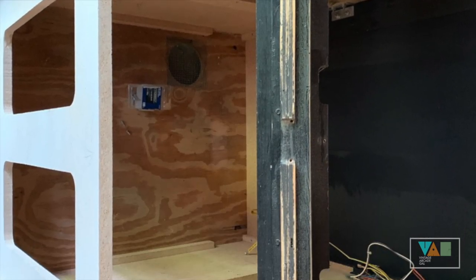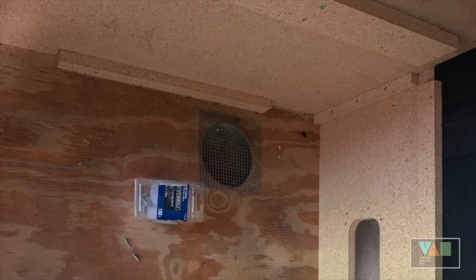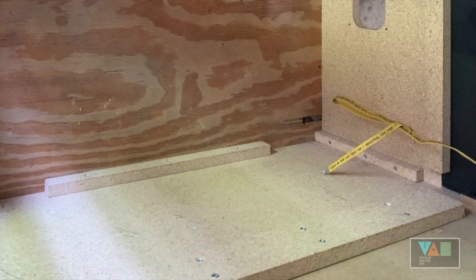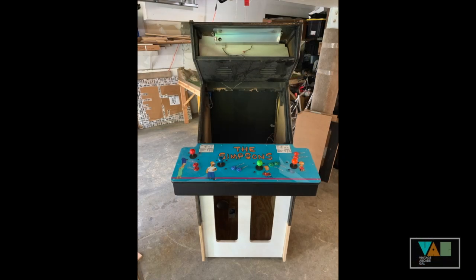Inside we have our little retaining extra supports we made to keep it nice and flush while it dried — and we thought this was rather clever. This way we wouldn't use clamps; we just used the weight of the game as the support to keep it all glued together while it dried. And it was pretty even-steven. We were kind of shocked, actually.